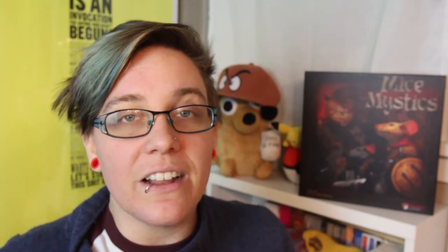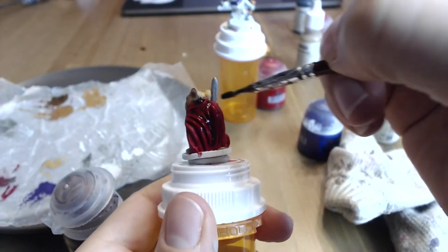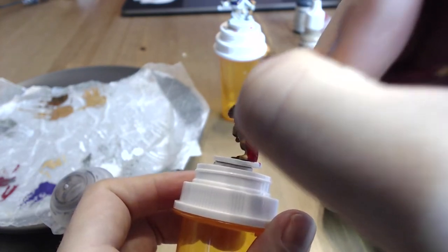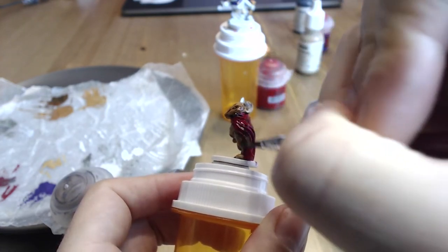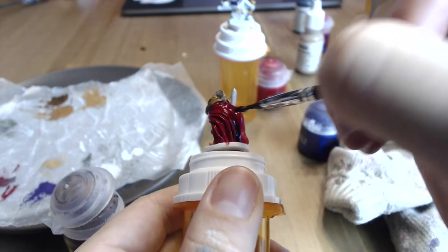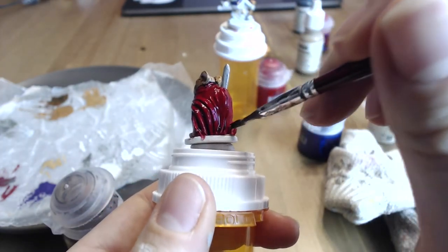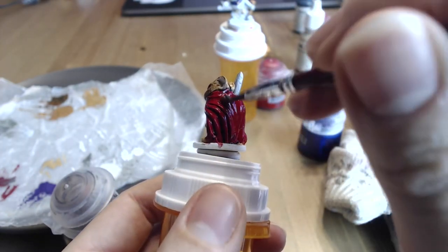You may now wash Colin. I used Agrax Airshade, which is of course my favorite wash ever, to wash all of Colin. Make sure you get all the nooks and crannies, including the bit between his foot and his tail — make sure not a lot of wash pools in that area — and just generally move it around and make it flow.